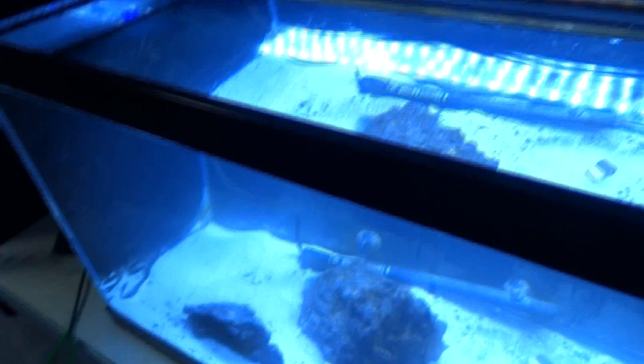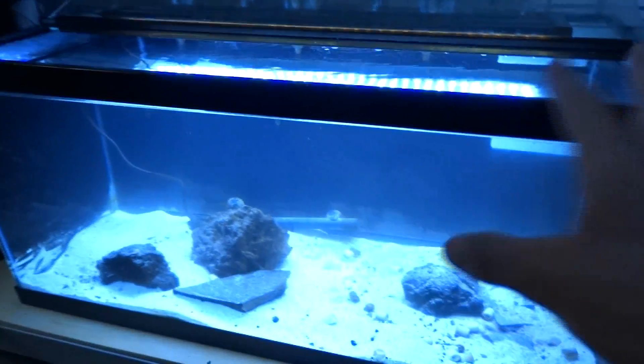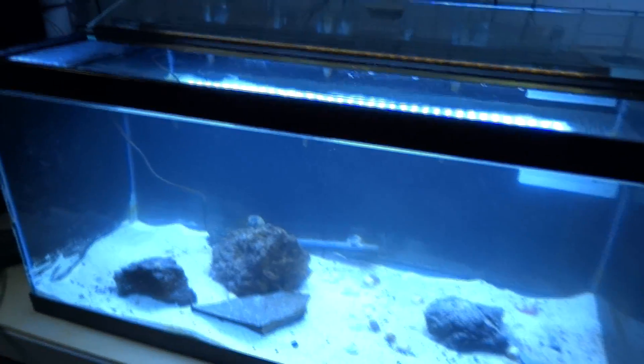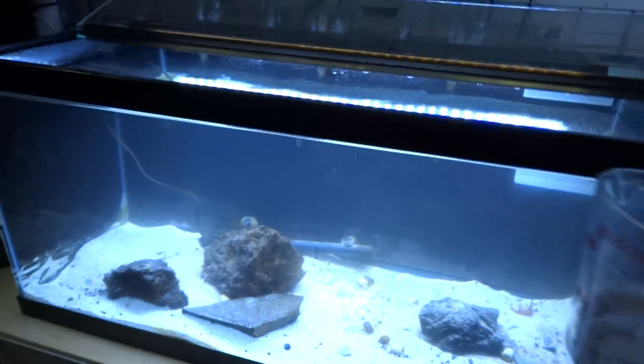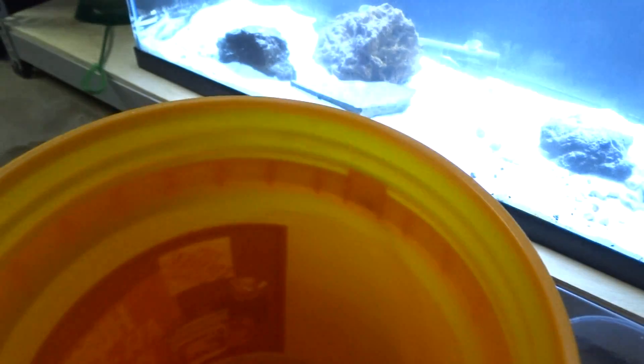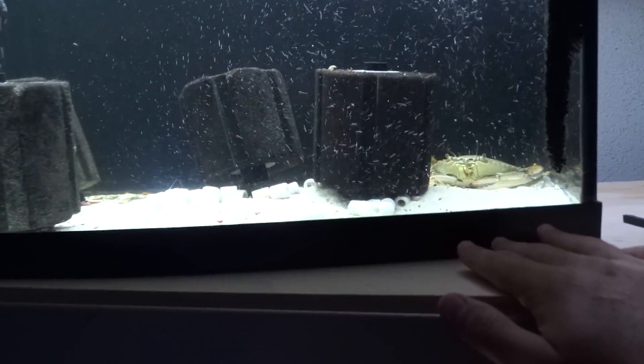Hopefully he'll do just fine in here. By the way, this tank is not as blue as it is in person - this camera is just not picking up the right colors. It actually looks a whole lot better in person. I'm going to do this about every 10 to 15 minutes for the next 2 hours. It's been an hour into the acclimation process and he's still acclimating. So for right now, I'm going to go ahead and feed my crab some krill.